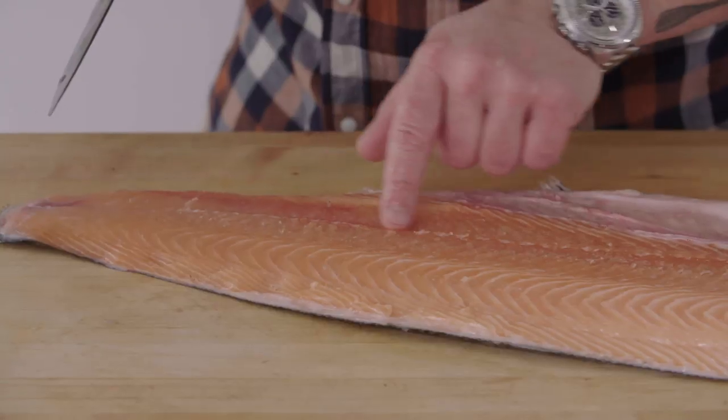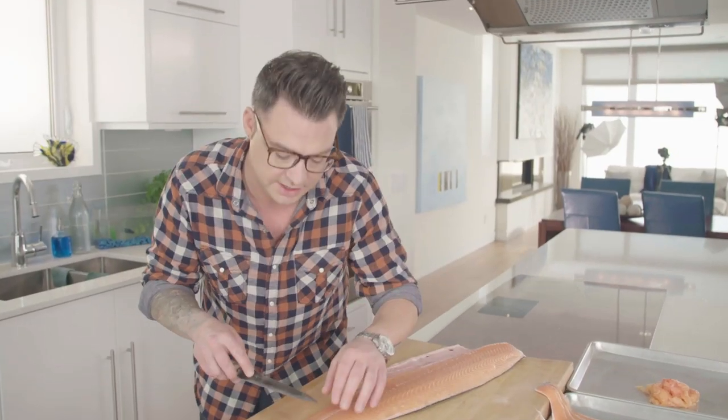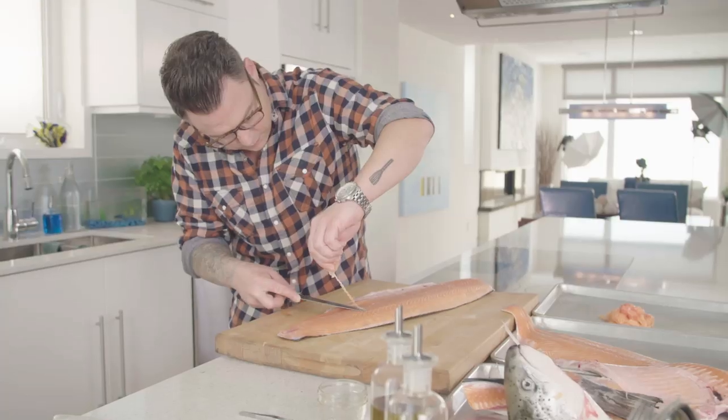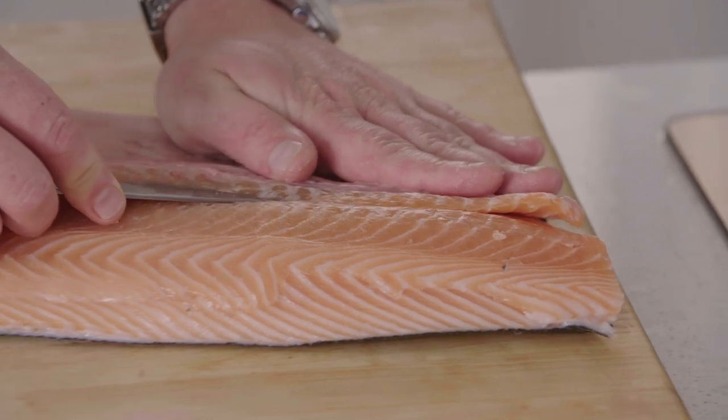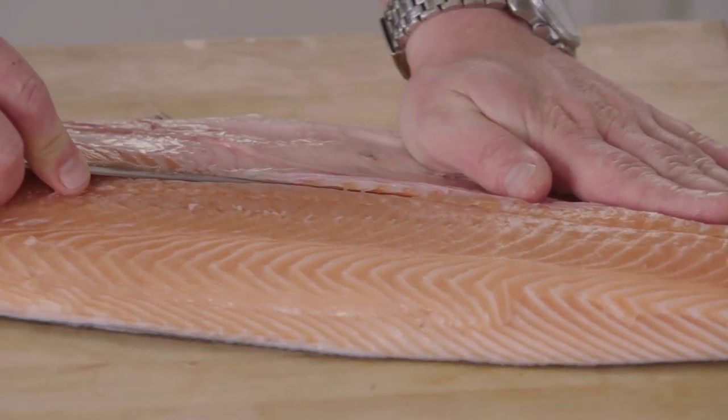There's a little bone line that runs up the middle of the salmon — it's really easy to take out. There's some good meat on the belly, so I like to save it, cut the bones out, and that's great on the barbecue.